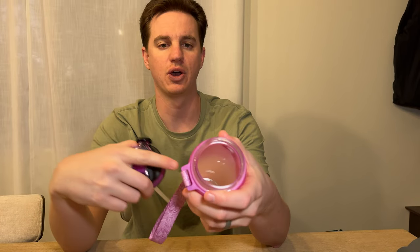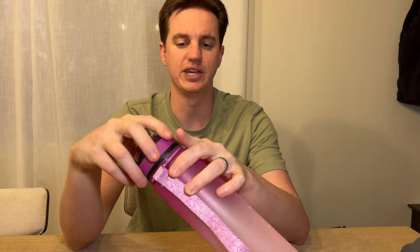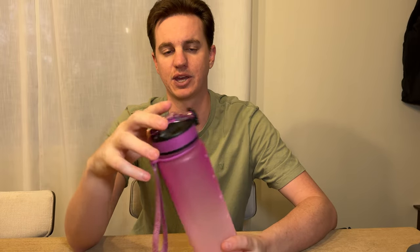It is plastic with a kind of rubberized coating so it's not great with high heat. It's definitely heat sensitive, so for our preference we wouldn't put it in the dishwasher just because it doesn't seem like it would hold up very long in the dishwasher.